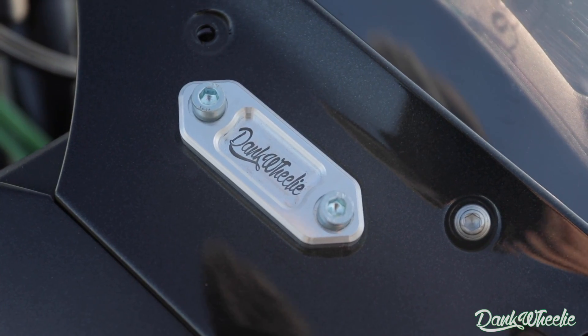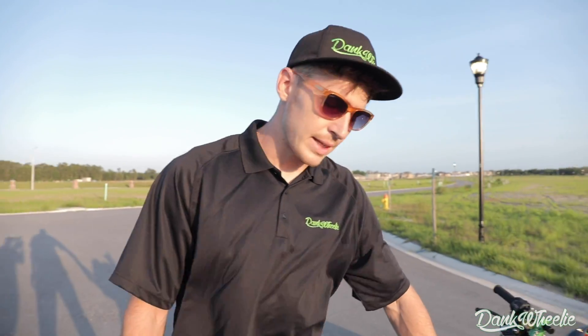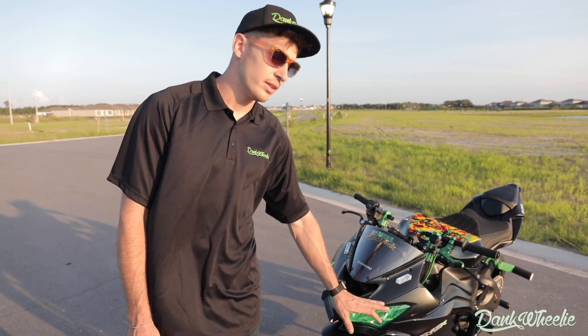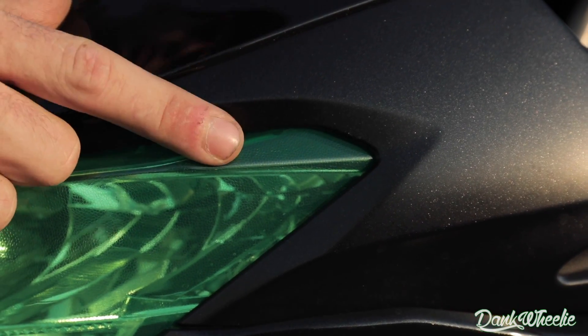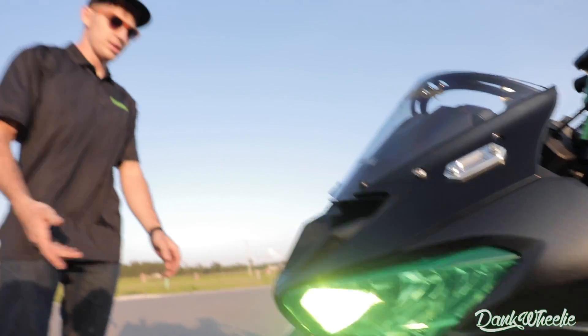One of my own products, available on DankWheely.com — we got the 2009 through 2020-21 ZX6R block-off plates, clean and simple. The headlight I had custom-ordered with a hand-dipped green iguana skin front headlight install. You can actually see the scaling from the iguana. If you're going to do this, make sure you have a reptile tamer that's been around for about three different years. If you guys have any questions about the iguana skin headlight wrap, don't ask me because I just made that up.